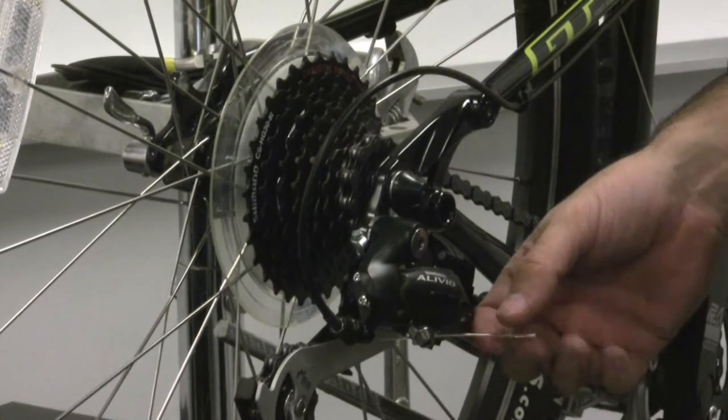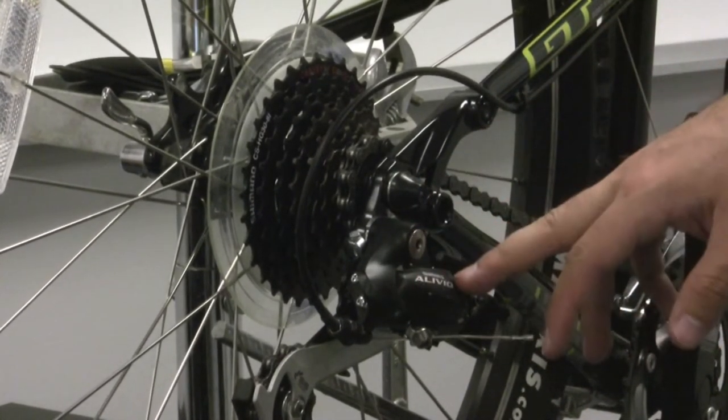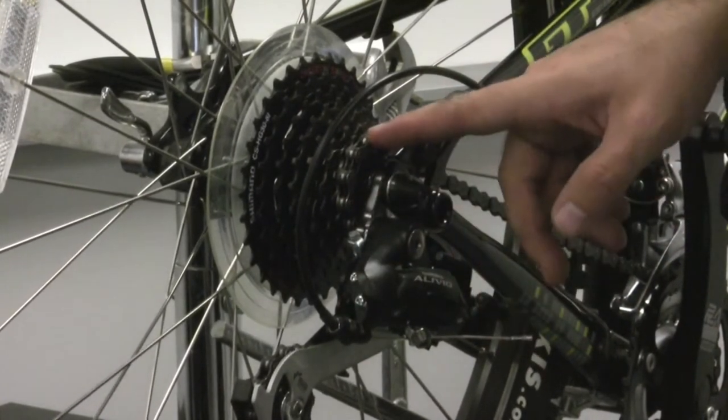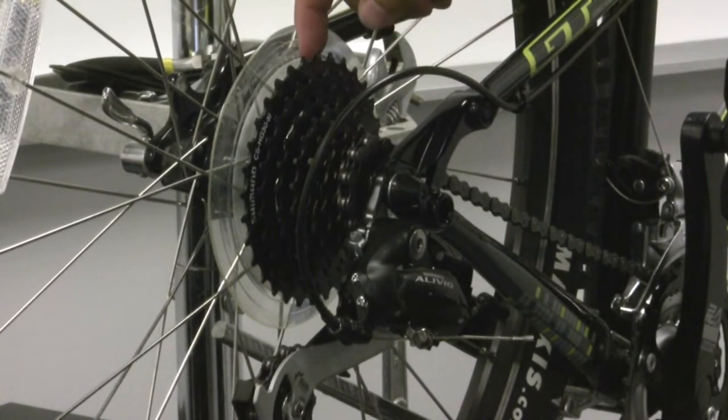The next part of the shifting system you'll want to check is the rear derailleur itself. The rear derailleur is made up of the parallelogram and the spring. And there are two limit screws here, a high and a low, that keep the chain from moving too far off the cassette into the frame or off the cassette into the spokes.